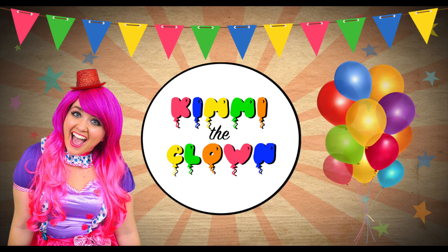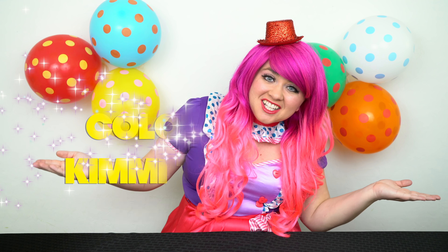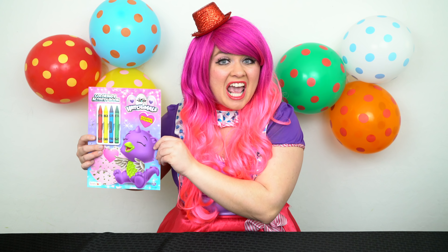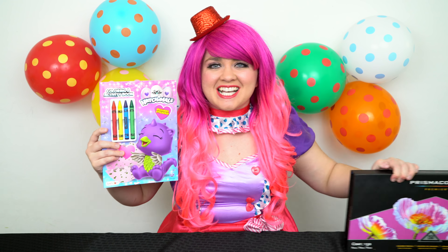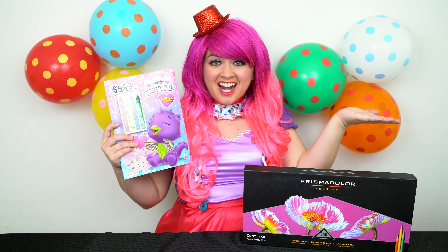So adorable! Hey everyone, and welcome to Coloring with Kimmy the Clown! Today we're going to be coloring in my Hatchimals coloring book! I've got my big box of colored pencils here, so let's get started!